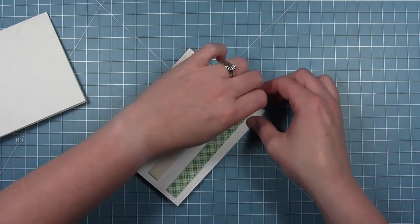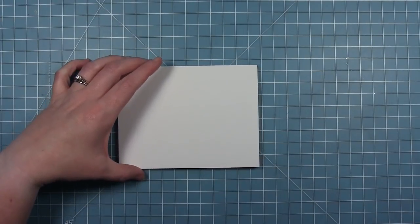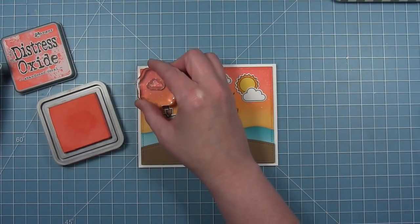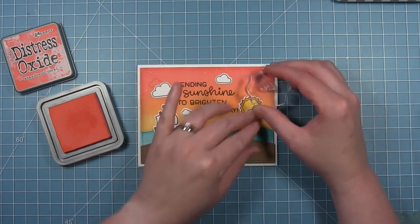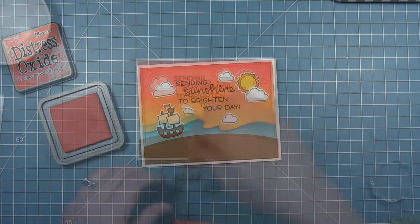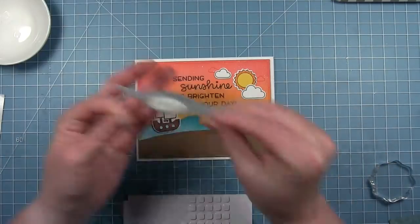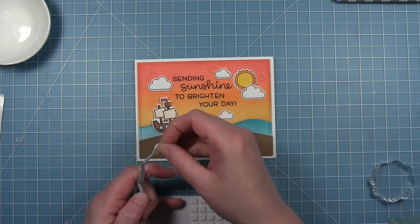I'm adding foam tape to the back and mounting this onto a white card base. I want to do a little more stamping on the background — which I should have done before mounting, so if you want to do additional stamping, do that before you put it on the card base. I'm using Abandoned Coral Distress Oxide, a darker red color that stands out slightly on the background, and stamping some clouds. Then I'm adding foam squares to the backs of the clouds and the sun and placing them where I had them.